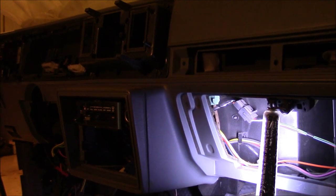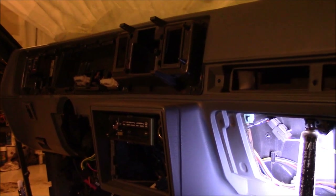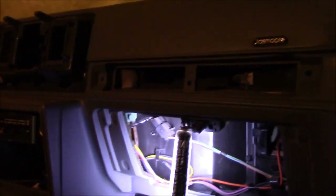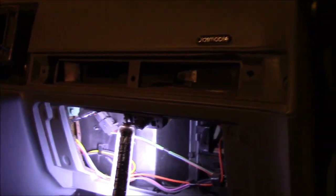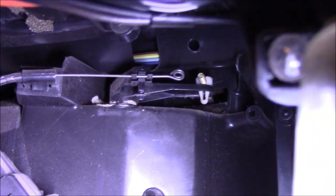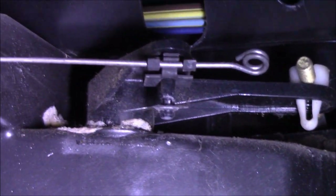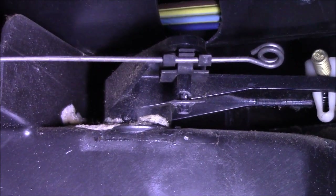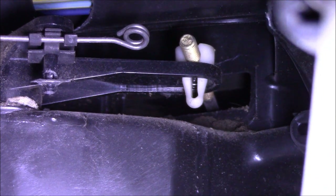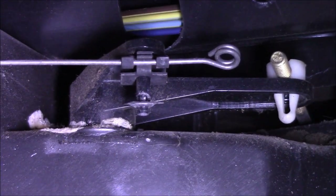This isn't like a true R&R or removal video just because there's so much of the dash that I've already taken apart — all the dash inserts are out, the radio is gone, the glove box is out. But you kind of get the gist. I want to move right in here because I want to show you probably the scariest part of doing this. That little plastic clip goes to that arm, and these things are notorious for being a bit precarious and breaking easily. So this is where you want to be very careful.